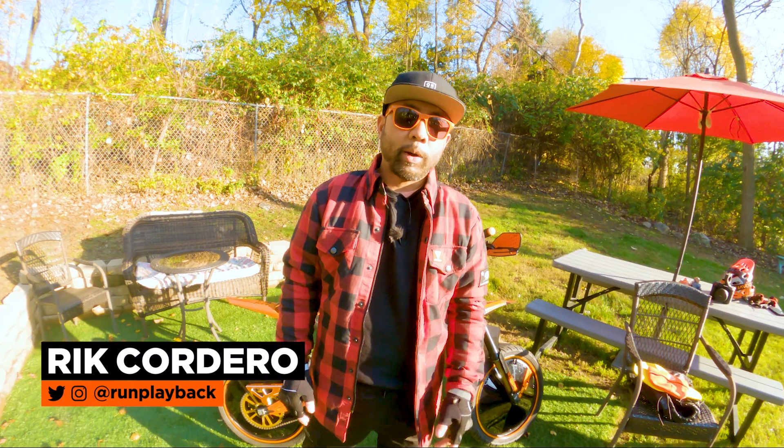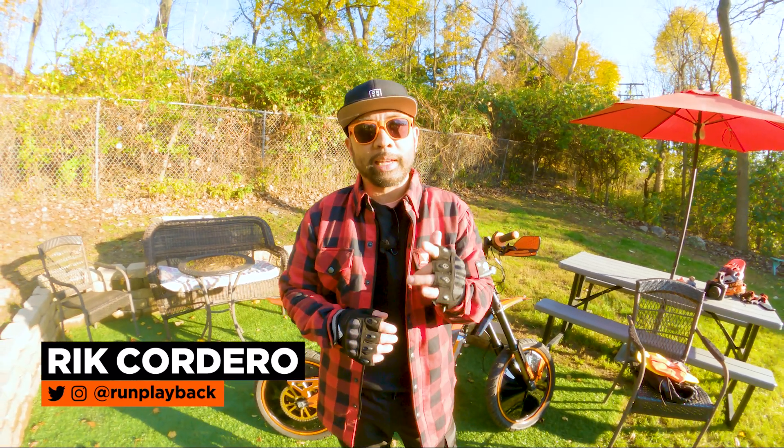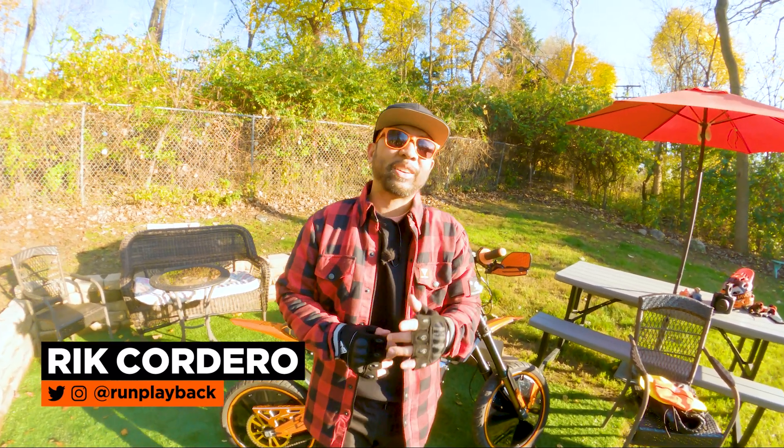Hey everyone, my name is Rick Cordero. Welcome to Run Playback where we help you with EV tech tips to lead a more efficient and affordable lifestyle. Let's be creative and save money at the same time.